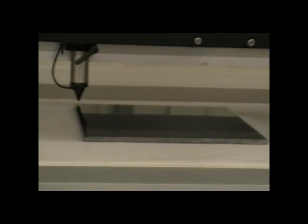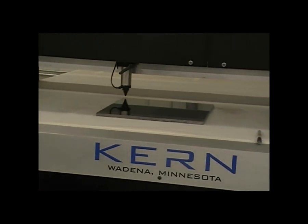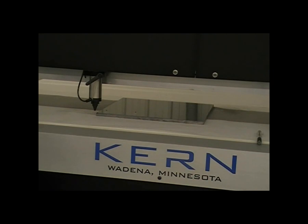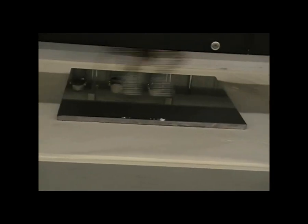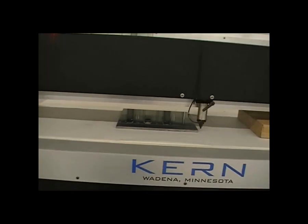The engrave image file needs to be checked as we just got done cutting it out. It's going to come to the front of the file and start etching — line by line, 600 passes every inch. You can see it's just starting on the bottom of the marble, just starting to etch it a nice frosty white color.